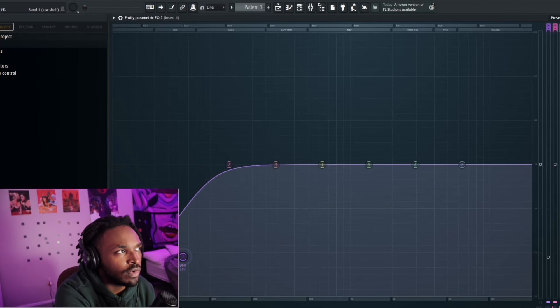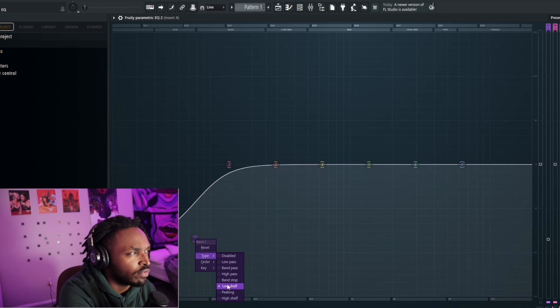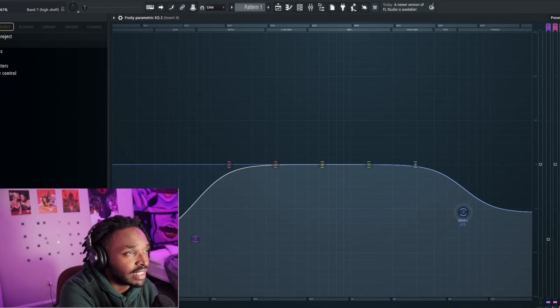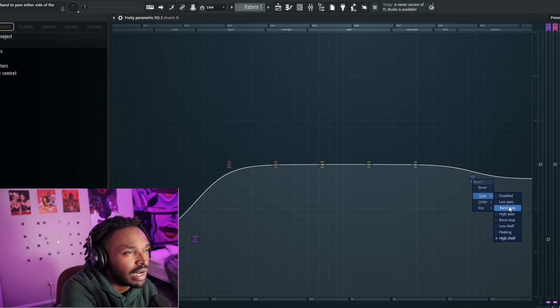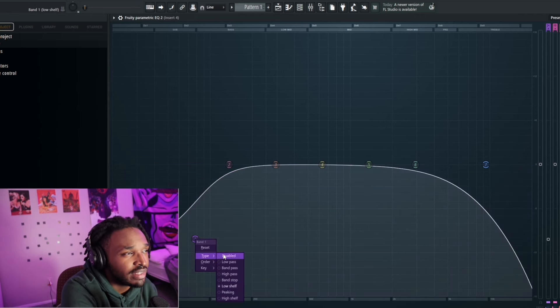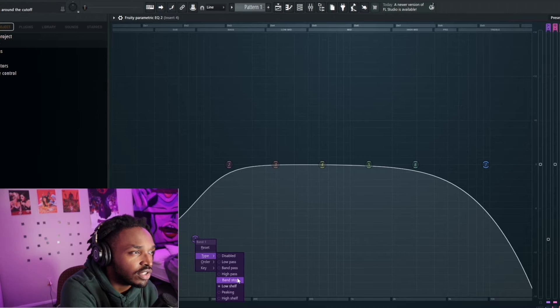After getting rid of some of the lows with the Waves CLA, he used FabFilter to go ahead and cut some of the lows. For the low end, you're usually going to be looking at a low shelf — as you can see at the top left, it says low shelf. This one starts off with a high shelf since this is where the high frequencies pass through. That's just a way to help roll off some of those high-end sounds. But if you want to cut the highs rather than roll them off, you'd throw on the low pass — that cuts them out entirely. And if you want to cut the lows, you do the high pass — just the inverse.